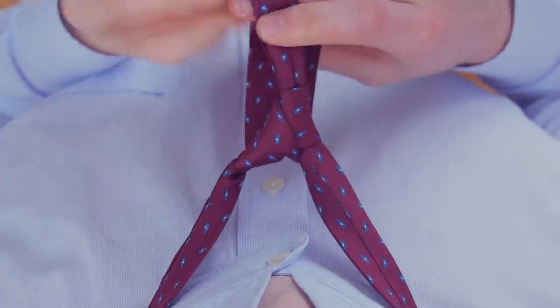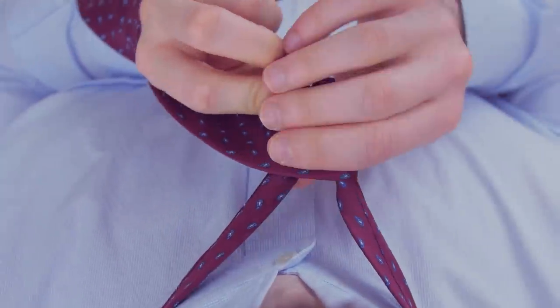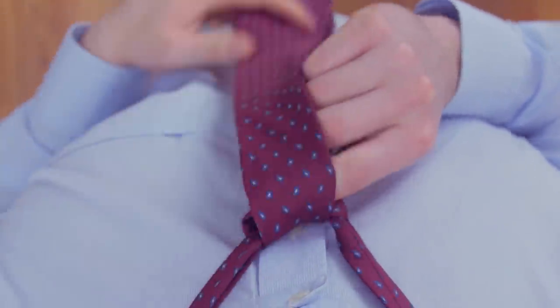Bring the wide end behind the narrow end again before crossing it in front of the narrow end. Now, take the wide end under and through the neck opening.